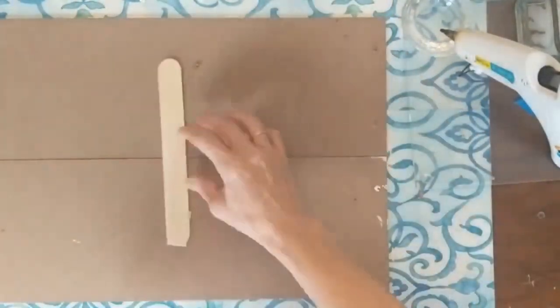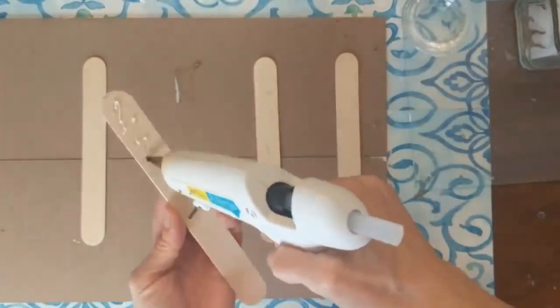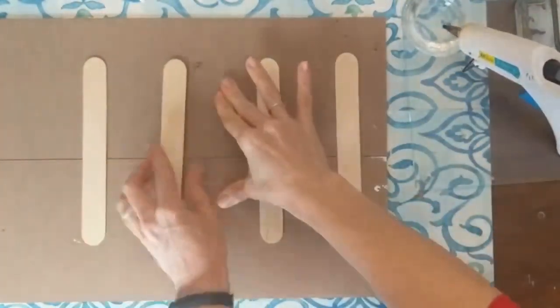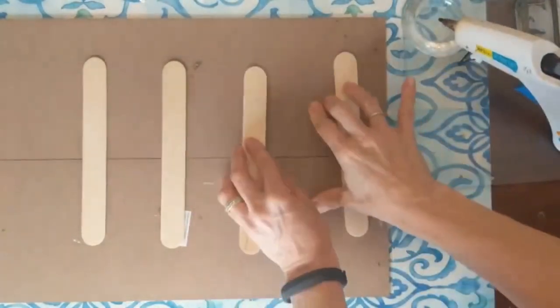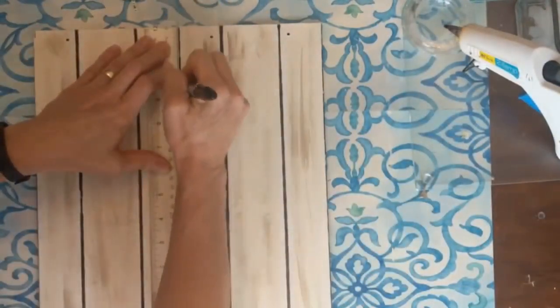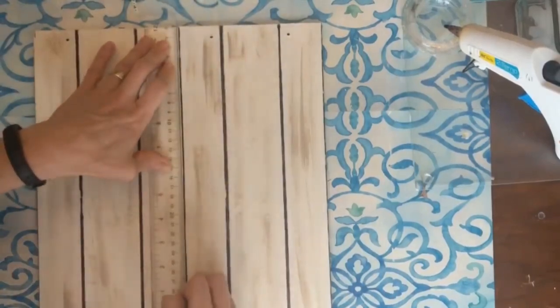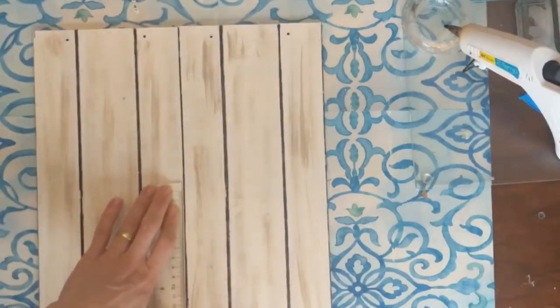On the back, to connect our two signs together to make one larger sign, I'm going to hot glue some large craft sticks across the back — I believe I did about five or six of them and that will hold our sign together. To get a uniform look, just take a ruler and your marker and go down that space between the two signs where they are connected together.